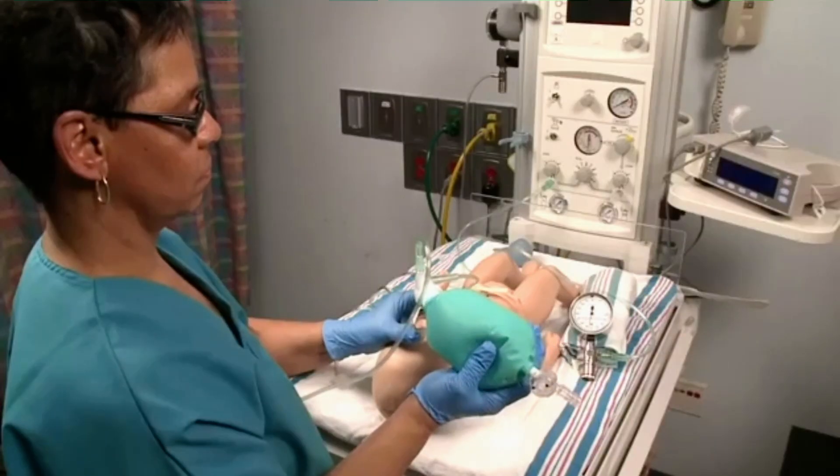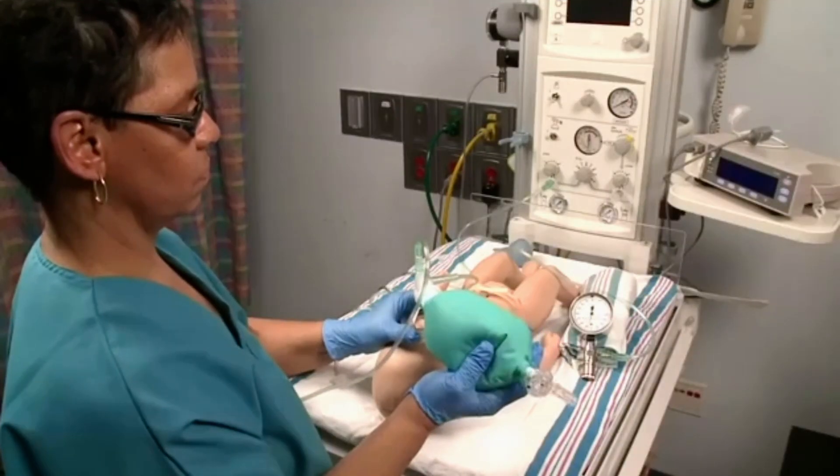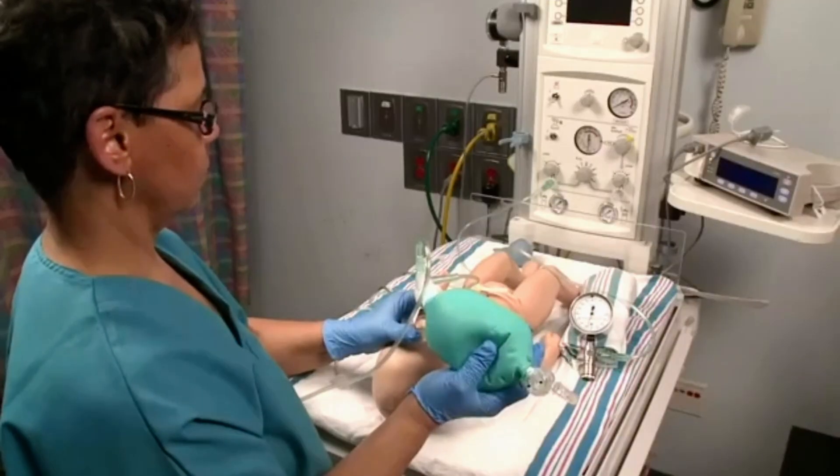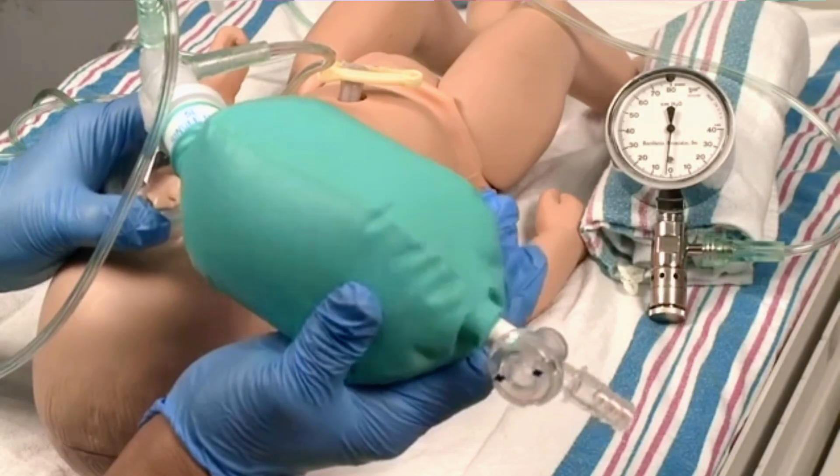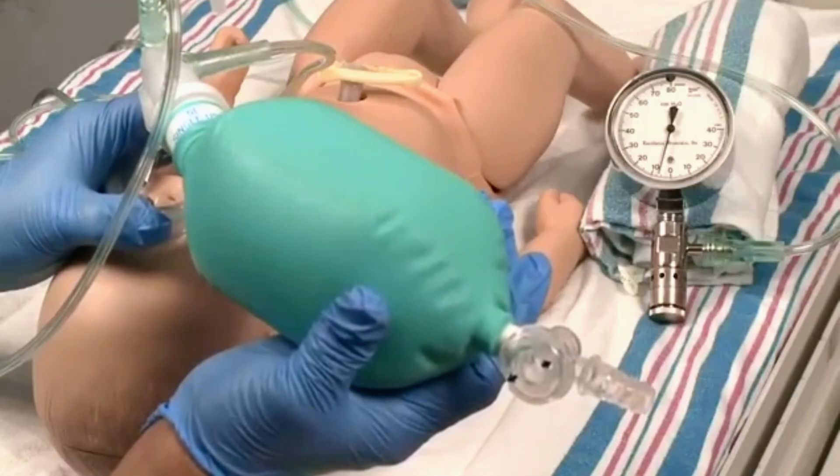Positive pressure ventilation is indicated when the newborn is apneic or gasping, has a heart rate of less than 100 beats per minute, and/or saturation remains below target values despite supplemental oxygen. In this section we will explain how a flow inflating bag works and how to use it.